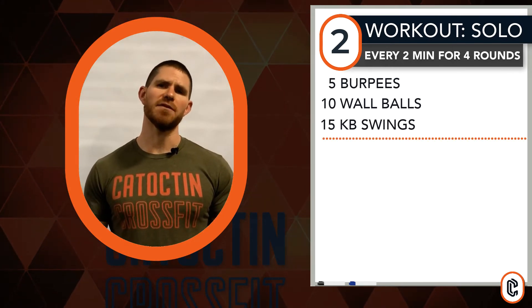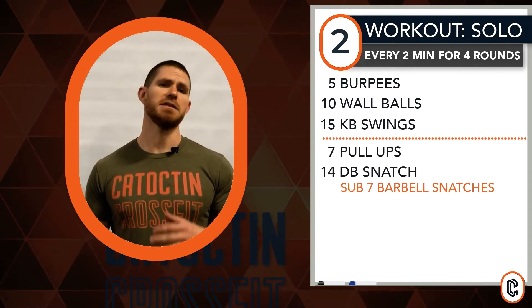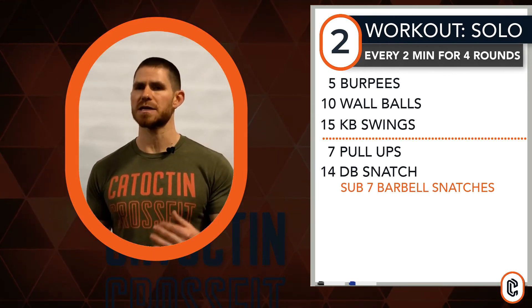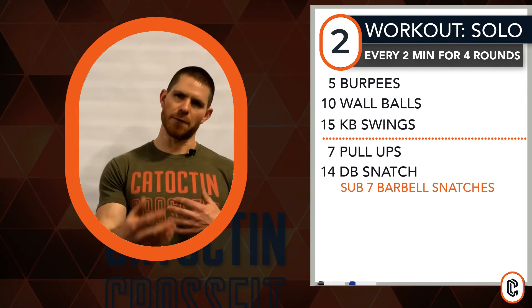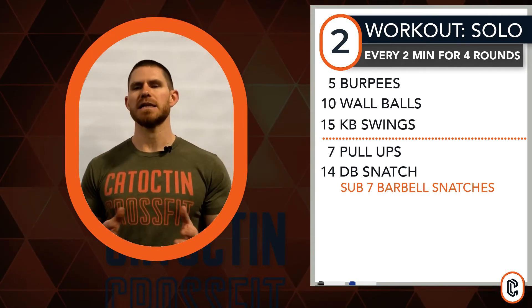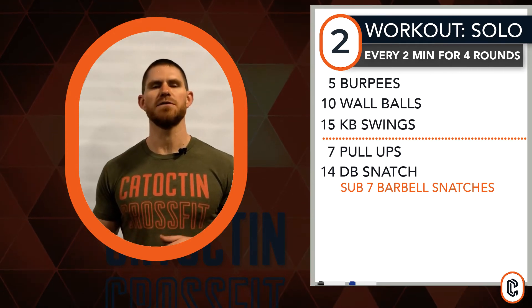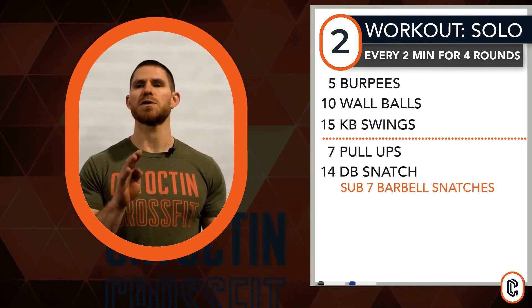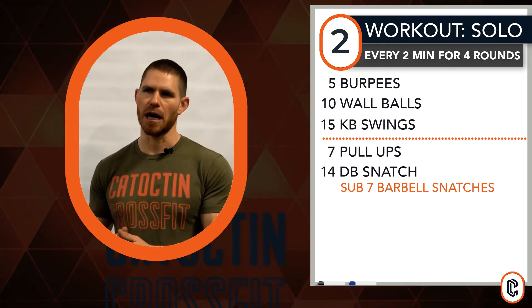The second interval is seven pull-ups and fourteen dumbbell snatches. This is meant to be: you complete the work inside of that two minute time period, rest the remainder of the time — that would simulate your partner taking on the work. You'll probably end up with thirty or forty-five seconds. If you guys are sprinting through it, feel free to shorten your rest interval. We'll go through four total rounds of work, which equals sixteen minutes on the clock.